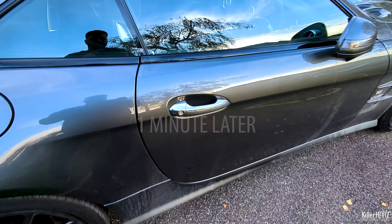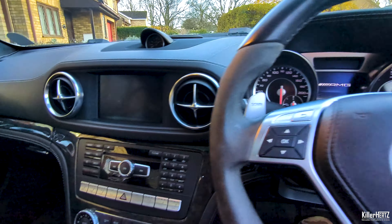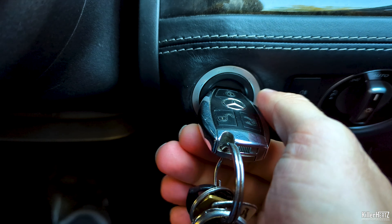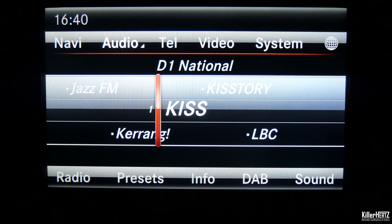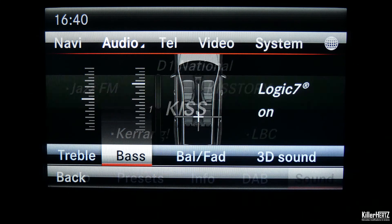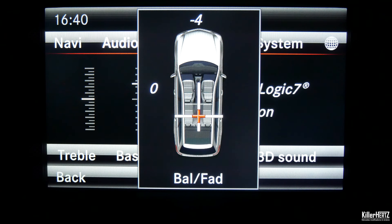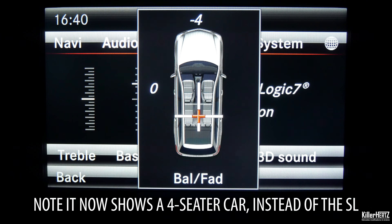After a minute, unlock the car and switch on the ignition once again and navigate to the audio menu, then down and across to the sound submenu on the bottom right. Inside you'll now be able to see the new balance and fader menu. Have a good play around with this — change the front and rear bias by pressing up and down on the central controller.